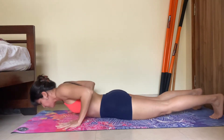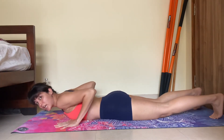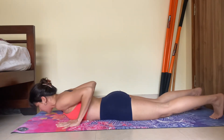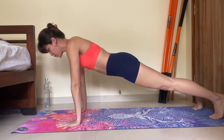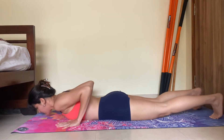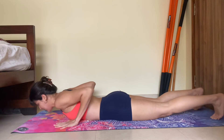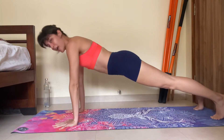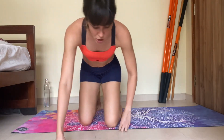Brace the abdominals — suck your stomach in. Don't hold your breath, just suck your stomach in. Inhale on the way down — 3, 2, 1 — exhale and push up. Big inhalation down, exhale and push up. Inhale — 3, 2, 1 — exhale and up.